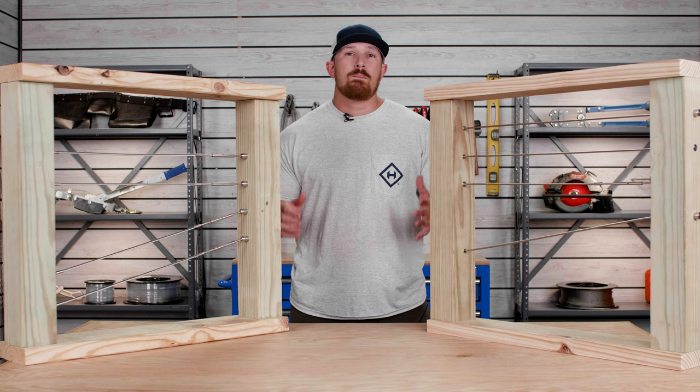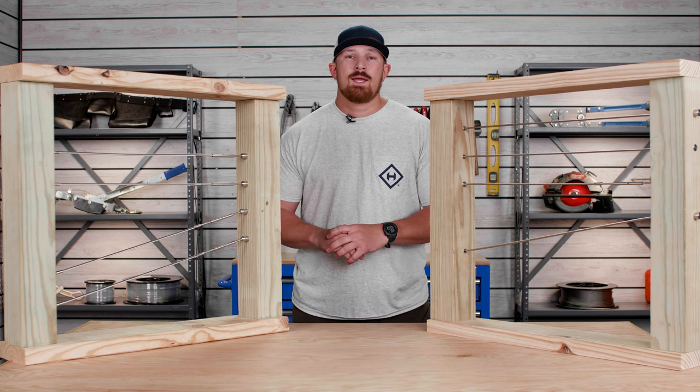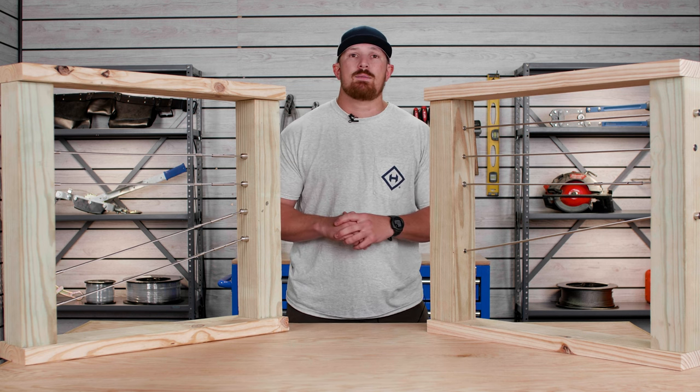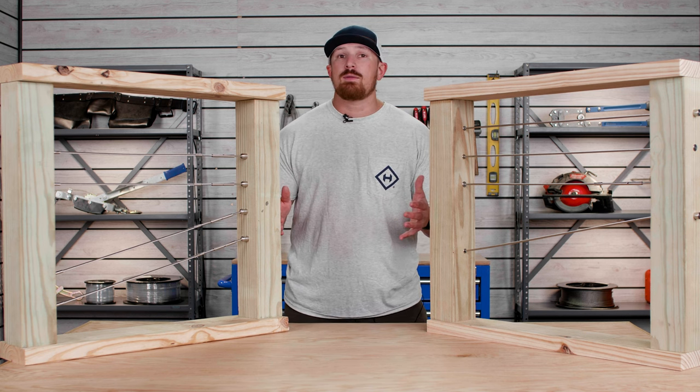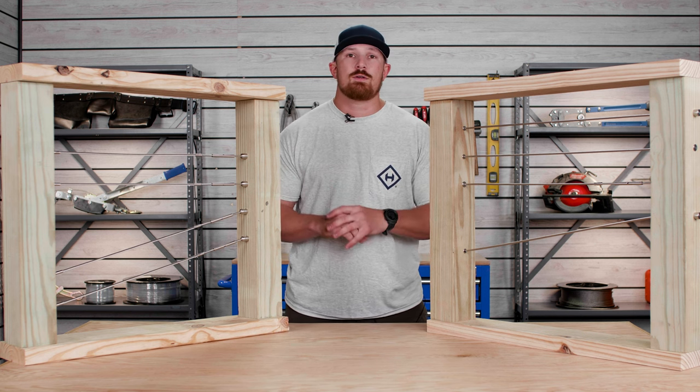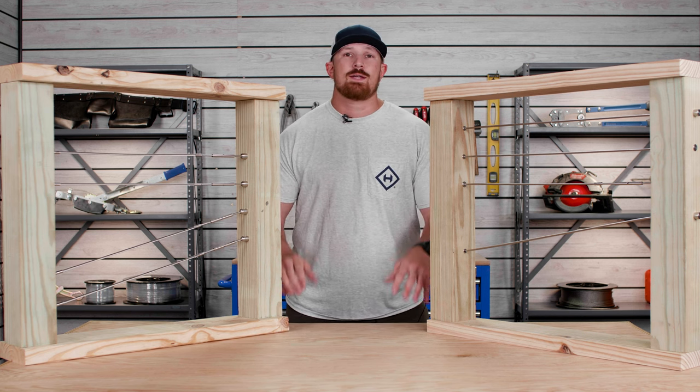If you found today's video helpful, be sure to give this video a like and drop us a comment if you have any questions about the Revo or Axis cable railing system. And if you're in the middle of planning out your own system, be sure to check out some of the other videos on our channel for everything Haas Stainless cable railing.